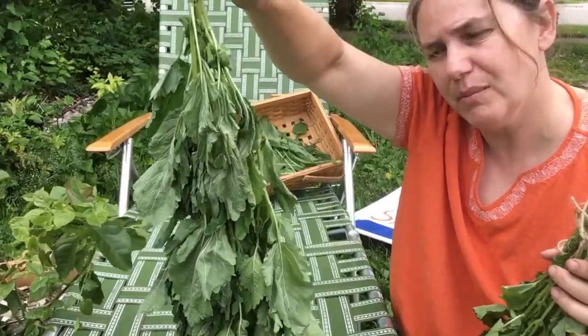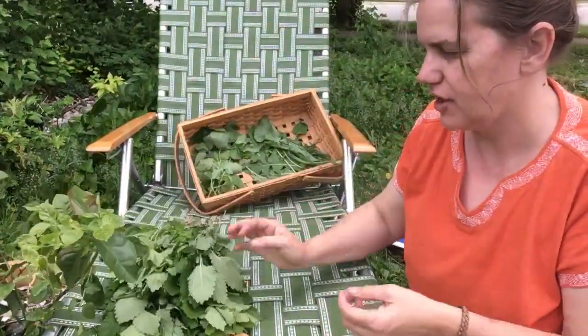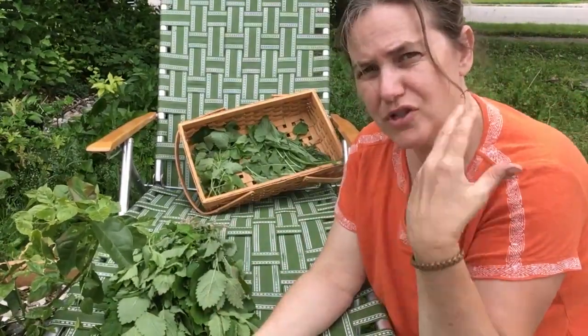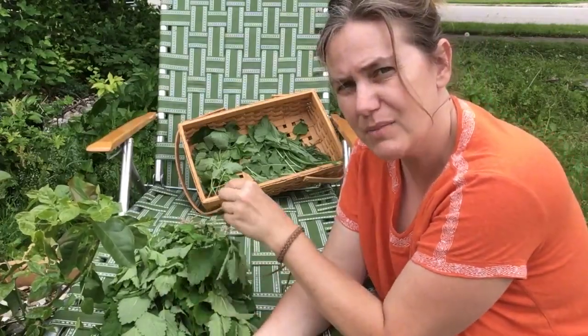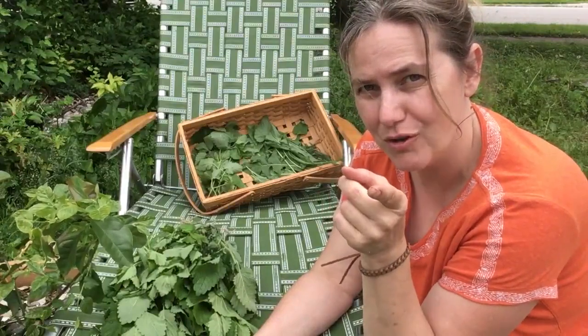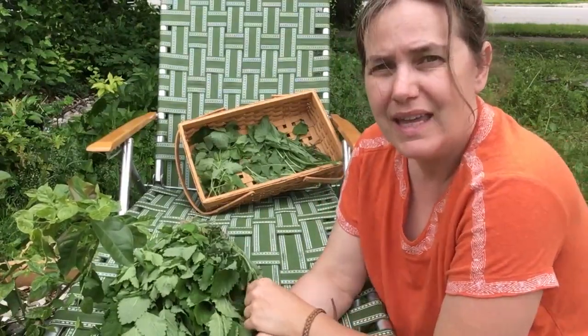I'd say a week or two — I'll check them in a week because the shed is pretty hot and dry, and if it stays hot and dry they will dry very quickly. It depends on the moisture in the air how long it takes, but when they are dry and crumbly to the touch I will take them down and jar them. I'll show you how to check and how to jar the lemon balm in a future video.